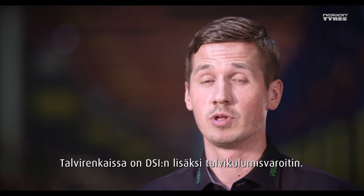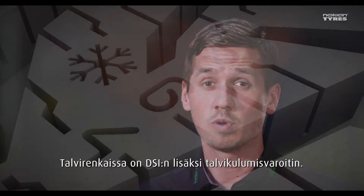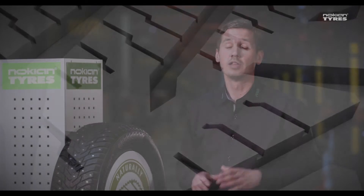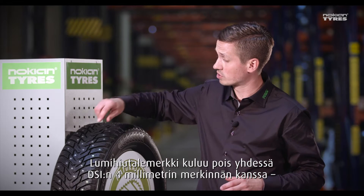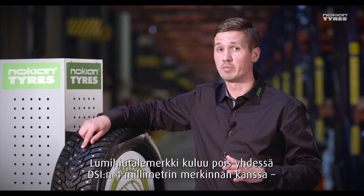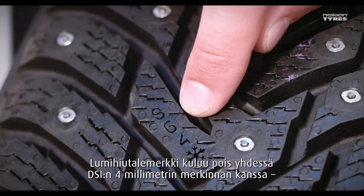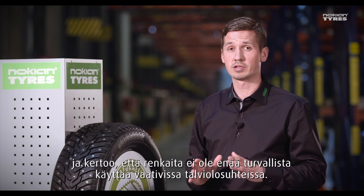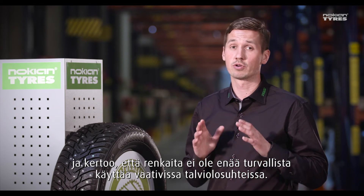In winter tires, together with DSi, we also have the winter safety indicator. This snowflake symbol works together with the four millimeters marking on the DSi, telling you that it's not safe anymore to use the tires in demanding winter conditions.